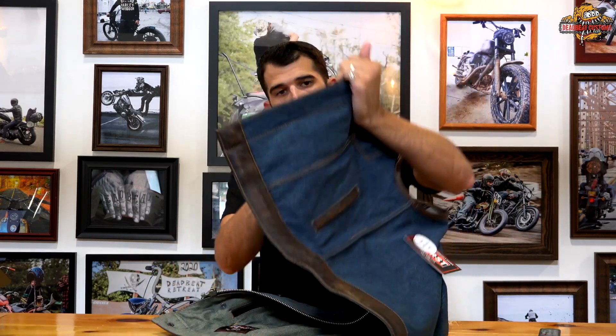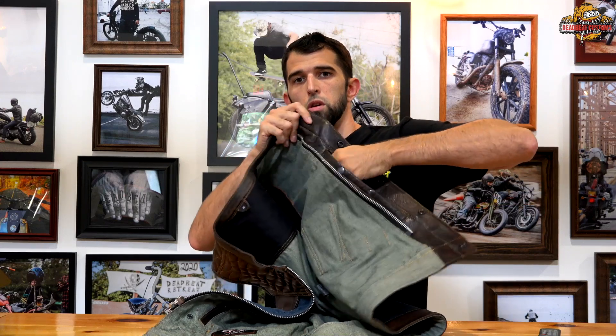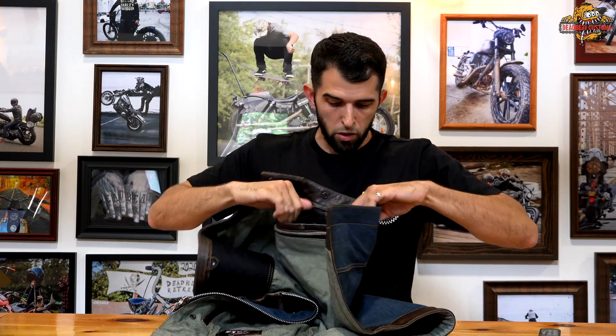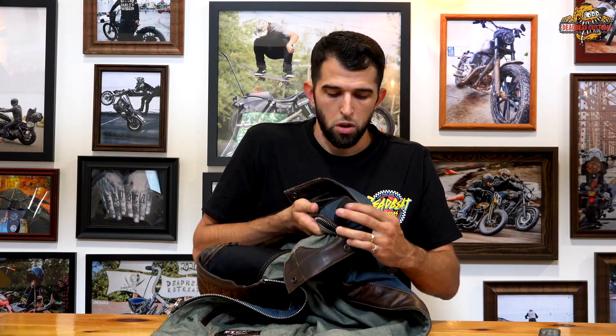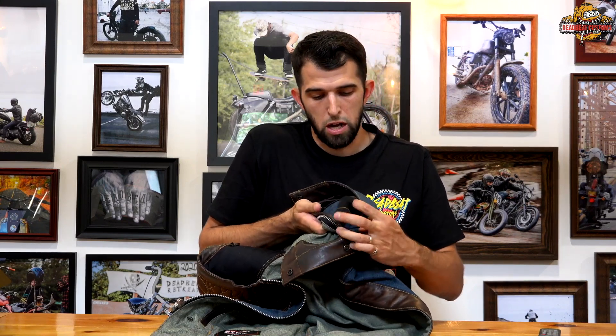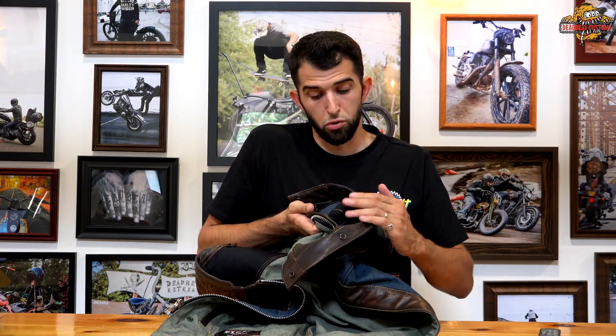I'm going to show you how big they are — I can put half my arm in there. And then inside the pocket there is even a little elastic band to hold a gun if you want to do so.